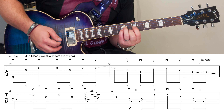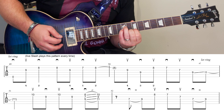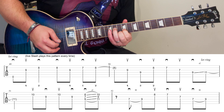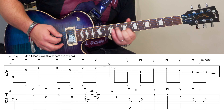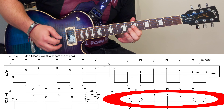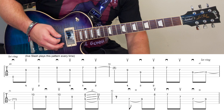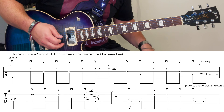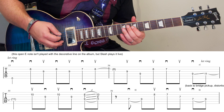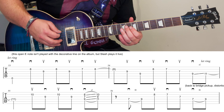So verse two — you're still going to use that E minor shape, and then you get that phrase, and then we're back again. The open E note, as noted, isn't played on the album — it's played by a different guitar — but when he's live, of course, he does play it.